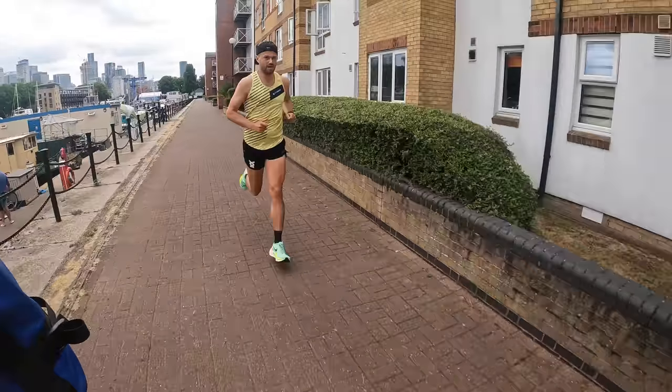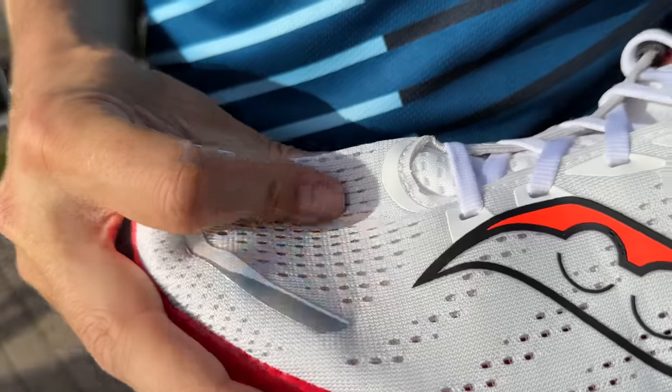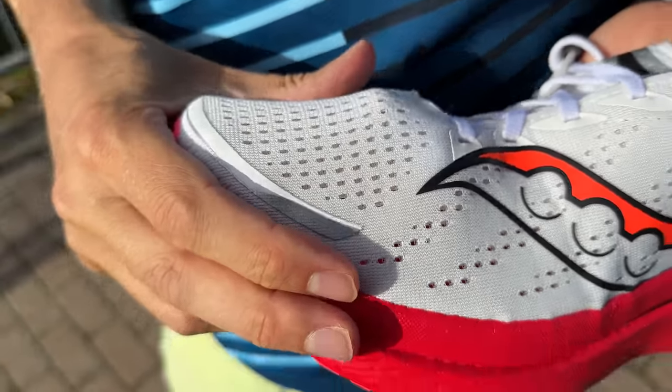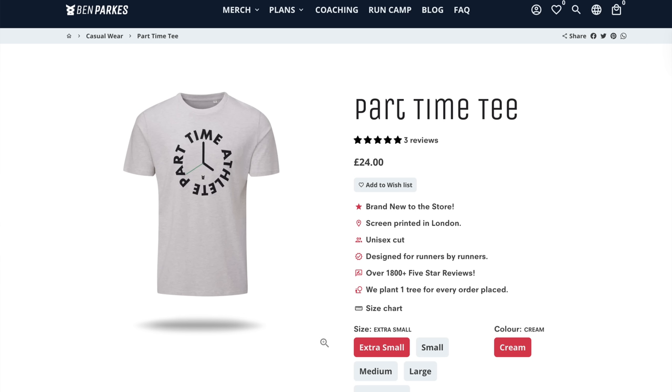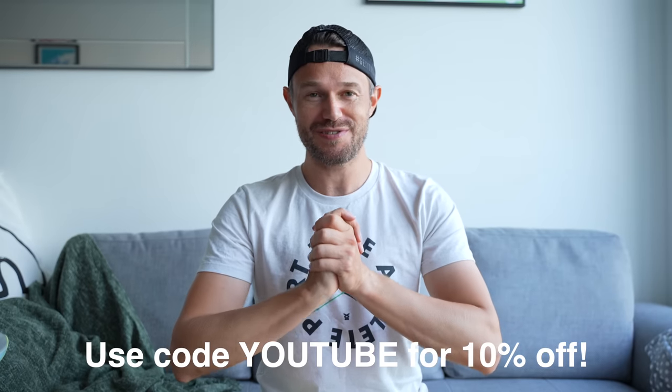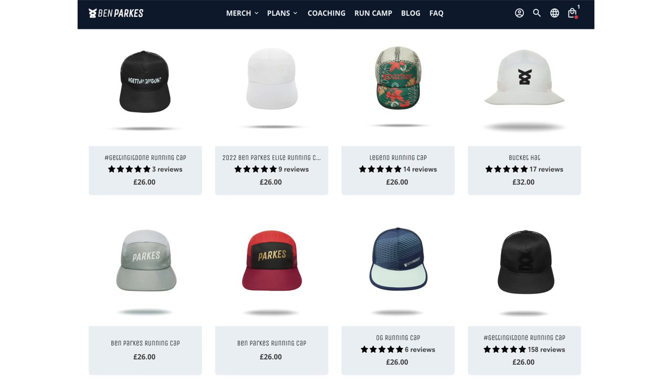Most importantly, what I recommend you use in your training. I've already done a completely full in-depth review of each of these shoes individually — links are down below over on Ben Parks: The Extra Mile. Also, this Part-Time Athlete t-shirt is available on benparks.com. Use code YOUTUBE for 10% off your order. We've got amazing training plans, running hats, and all sorts of gear to help you out.